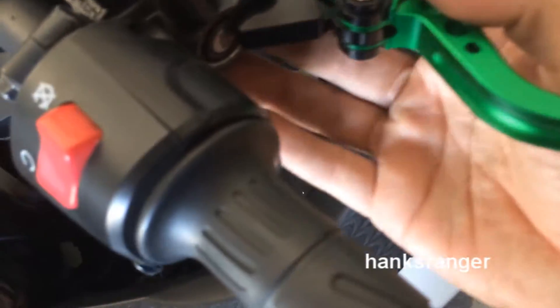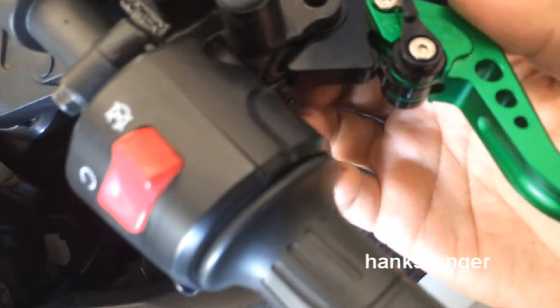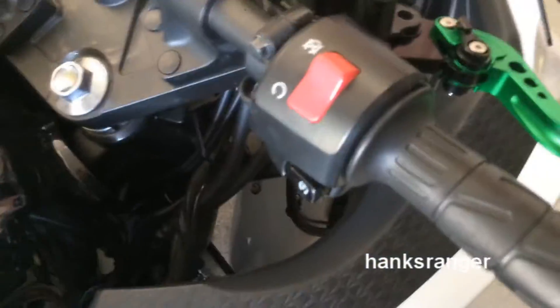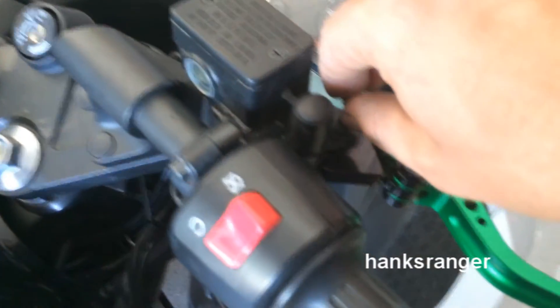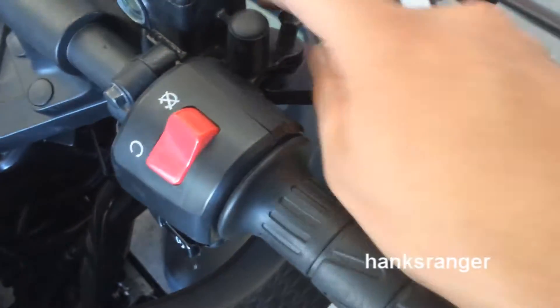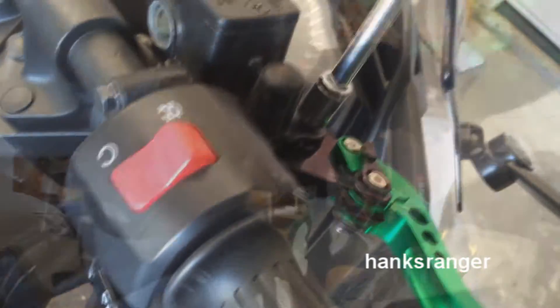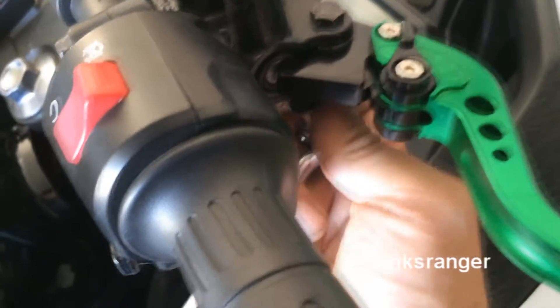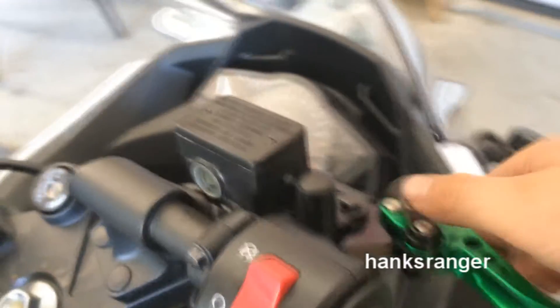So you just go ahead and stick it in like so. Grab your bolt, then start threading it in. And even though that bolt that goes through threads in, there's still a 10mm lock nut that's on the back. So go ahead and tighten that up — not too tight. And there you have it.